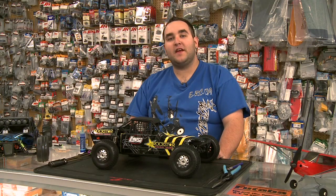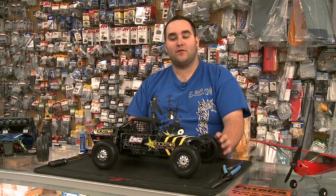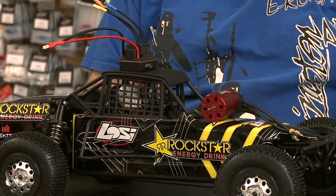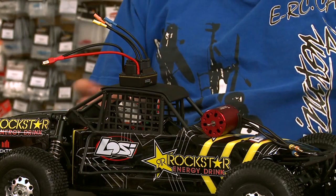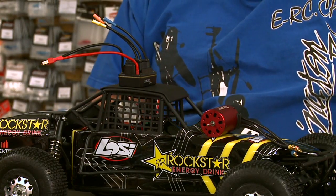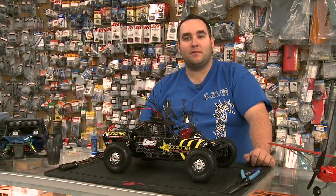Hi, I'm Ryan from Illuminator RC. Today we're going to be taking our brushed low-C buggy and turning it into a brushless, root-ripping, dirt-splattering beast. To do this, we're going to use Dynamite's new Taser 3300 waterproof brushless system. It'll give us torque as well as top speed, and being waterproof we can play in the snow in the wintertime. Let's go ahead and get this buggy ripped apart so we can get started on the transplant.